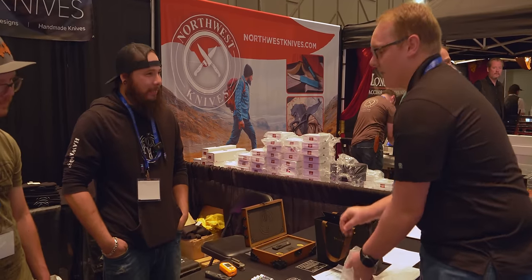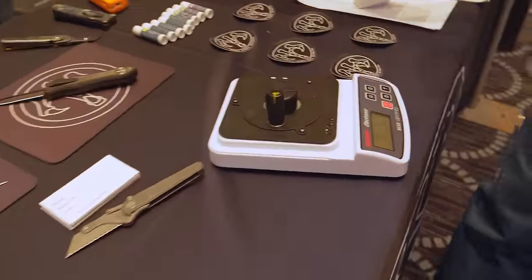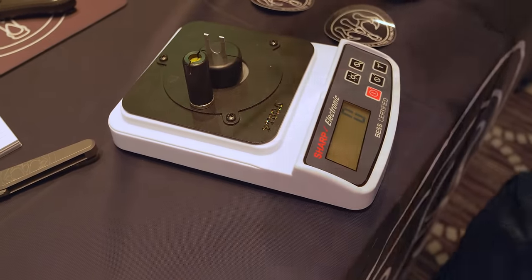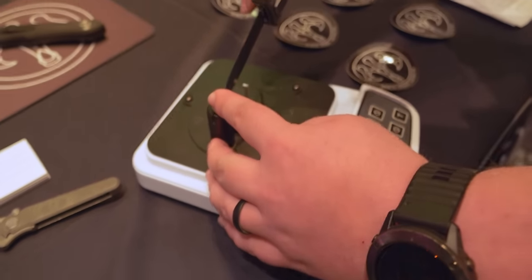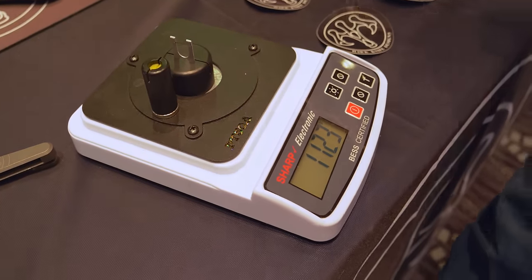The lower the number the better. We're gonna see how well you guys take care of your knives. I know you can make a really good one, but can you keep it sharp? All right, got the Model B. Let's see how it goes. Dude, have you ever sharpened that? 1123.